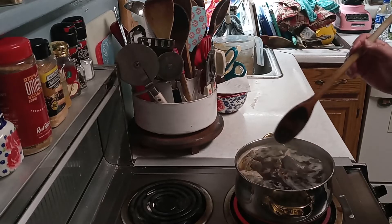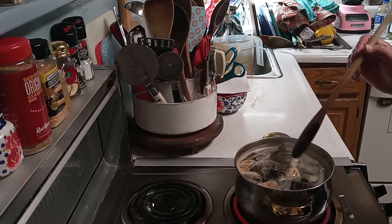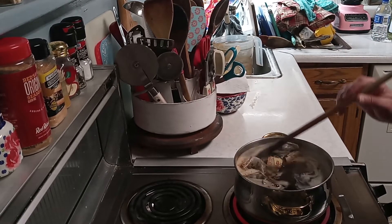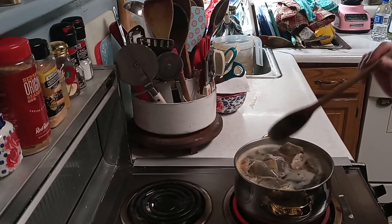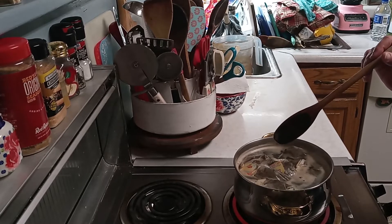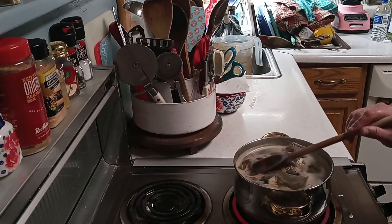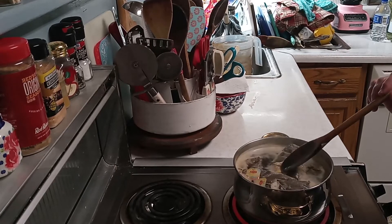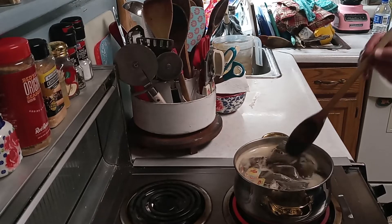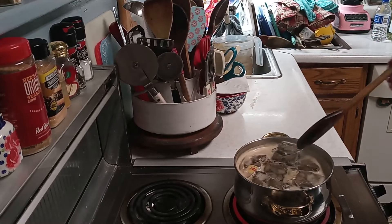I remember growing up down in Georgia when my mom would make tea and leave it on the stove to get really dark. After it boiled, she'd turn the heat off and just let it sit. It would end up being way too strong for me. I don't like my tea cloudy either — or thick as molasses.